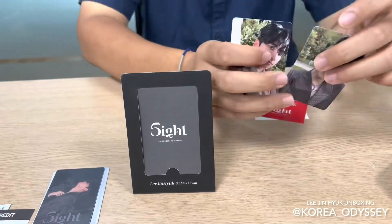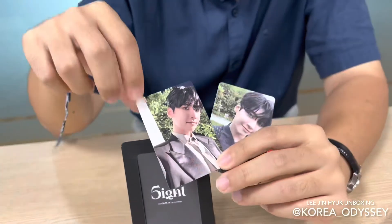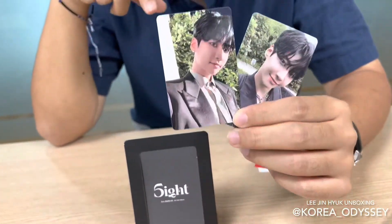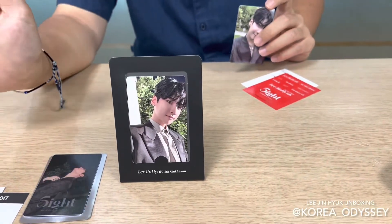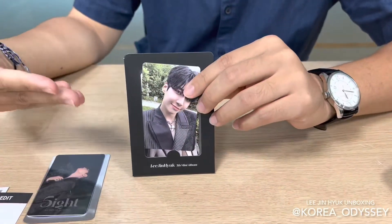And two of the photo cards of Lee Jin Hyuk. Very cute. He's wearing a different suit in both pictures, so very sleek and very fancy. And if you get tired of one picture — though I'm pretty sure you will never get tired of this guy — you can replace the photo and change it to this one. Very cool.